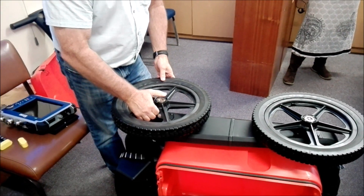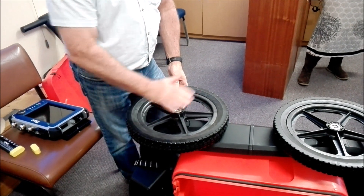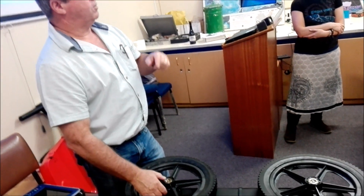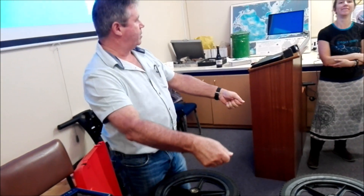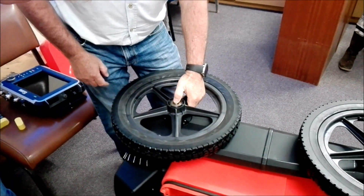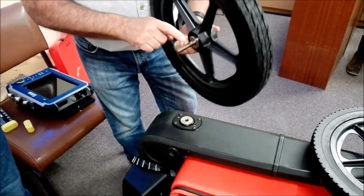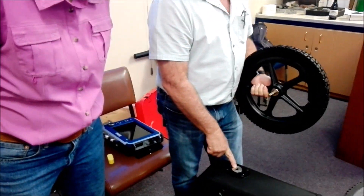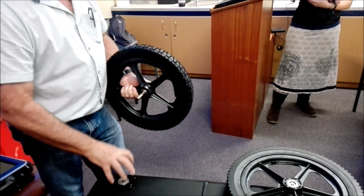It is possible to get the wheel on without putting the pin in by banging it on, but what it does is damage that lip. After three, four, or five months, you bend the lip so much it won't hold the wheel anymore. You'll be pushing the cart and the wheels will just start floating and fall off. It's a small part but very expensive — it's a sealed bearing so you replace the whole unit.